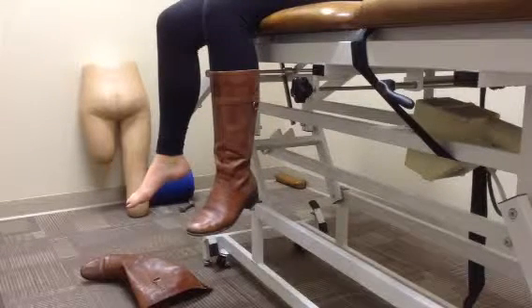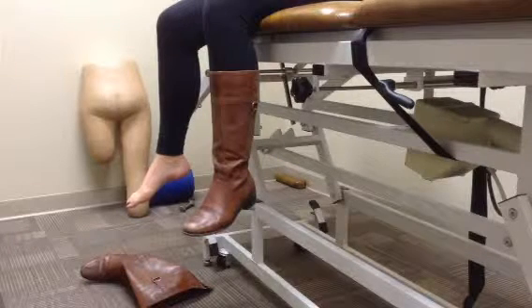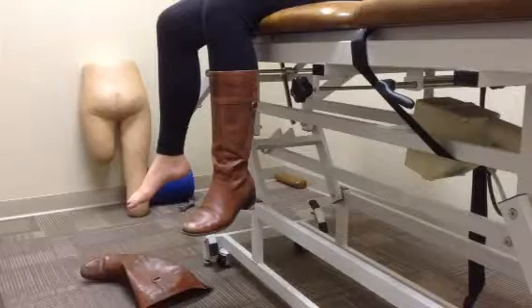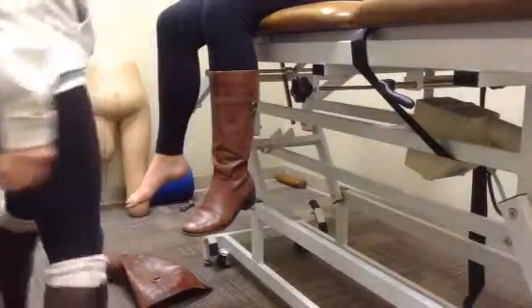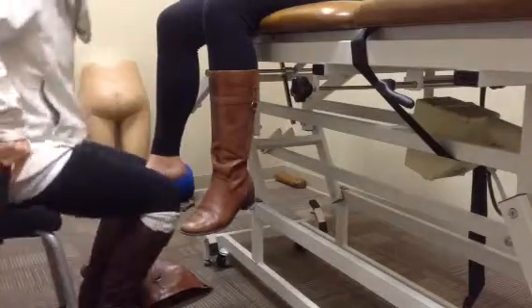Manual therapy techniques we can use after an ACL repair to increase mobility of the joint are anterior and posterior mobilizations. To do this, we will position the patient so that we can be level with their extremity.